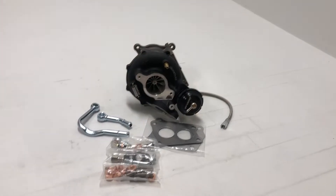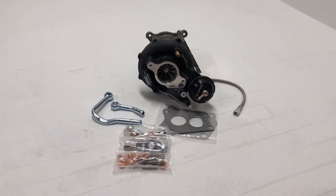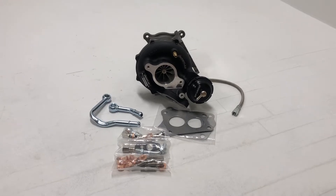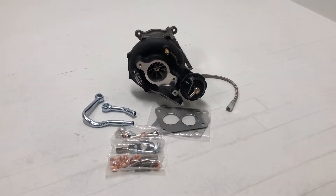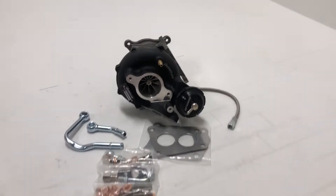Hey guys, Jesse from TurboKits.com here, going to give you a rundown of the Boost Lab 54X for the 15 and up FA20 WRX. It is the TD-06 SL2 54X for the 15 to 21 FA20 WRXs made by Boost Lab.